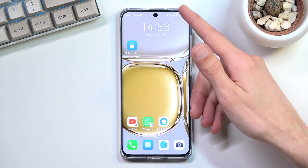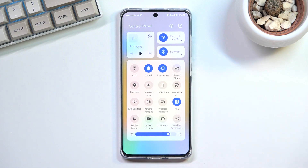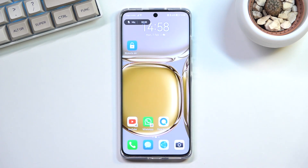So to get started, pull down your notification panel and in here you will find the screen recording toggle. You could tap on it to immediately start recording, and you can also hold it — but that doesn't take us to settings, so we can only record.